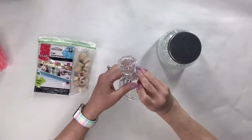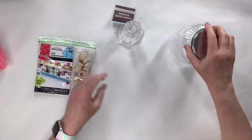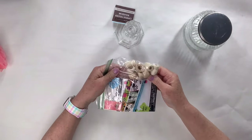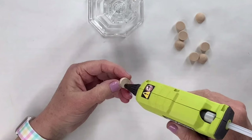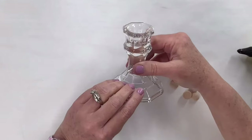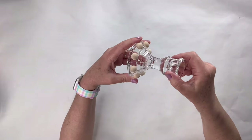For this Dollar Tree candle holder hack, I've got a clear glass candle holder, a beautiful glass jar from Dollar Tree, and then I picked up these little cap tops from Hobby Lobby in the wood section. I've also got these half wooden beads from Amazon. I'm going to take one of the half wooden beads and put it in each of these sections on the bottom of the candle holder.